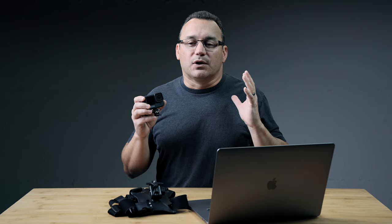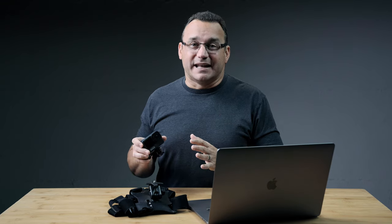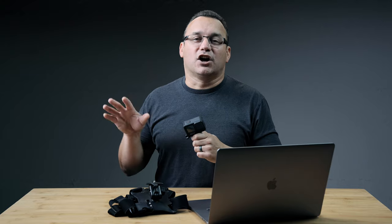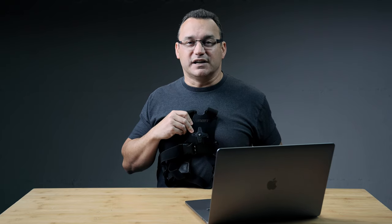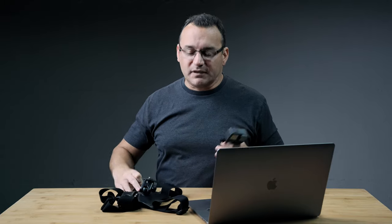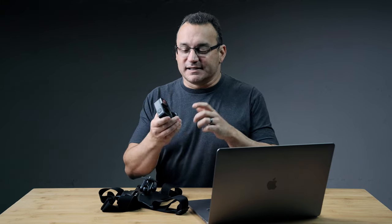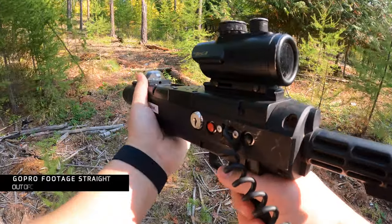A little backstory: we went out to do outdoor laser tag in Whitefish, Montana for a friend of mine's son's birthday. Last minute I grabbed my GoPro, charged it in the car on the way there, and grabbed my chest mount — a stunt man chest mount setup that's very stable with a GoPro mount on it. I wanted to get a couple of fun shots and do a review of the Hero 9.